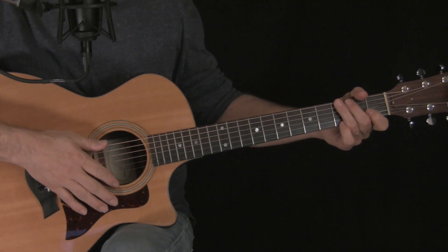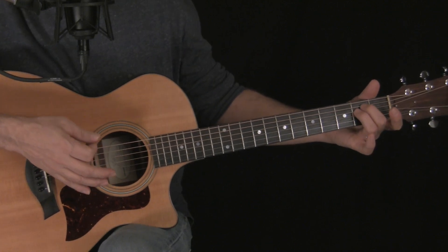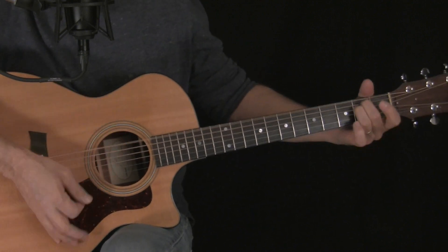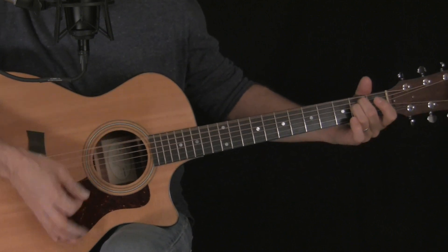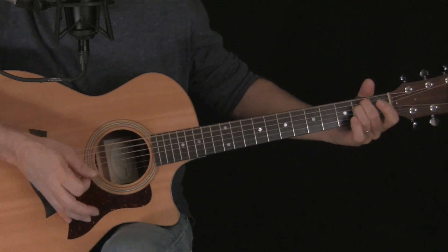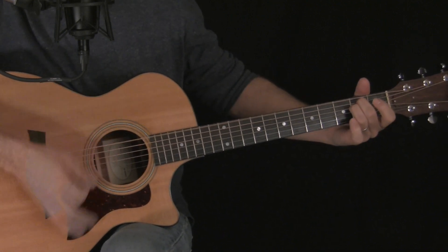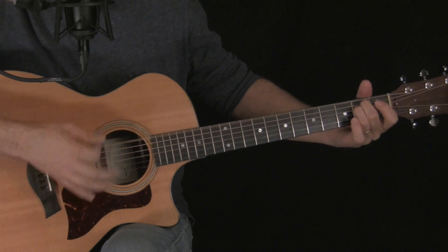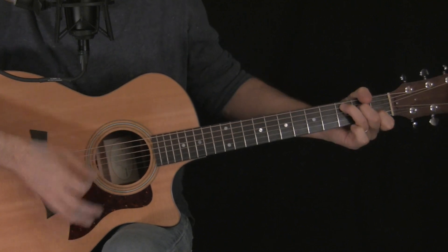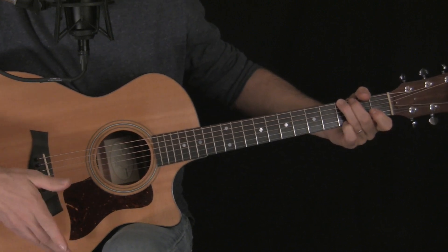There's only one other chord progression to learn for the whole song, and it's the bridge. It starts with the words 'keep me searching for a heart of gold,' 'keep me searching and I'm growing old,' 'keep me searching for a heart of gold,' then I've been a miner for a heart of gold. Then C, C, C, C, C, G — and that's where the song ends.